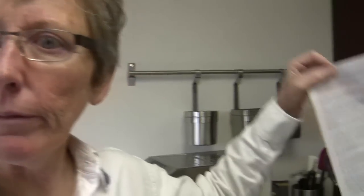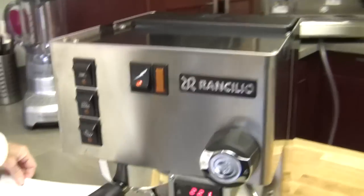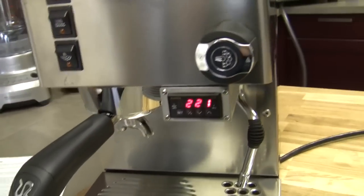You said folks are asking how to program the PID — the Opera PID that we've installed on the Rancilio. Yeah, so we did a very cursory explanation of this before, so I thought we could get down into it. I think it's complicated, I'm going to pull up the directions. But really, it's not very complicated at all.